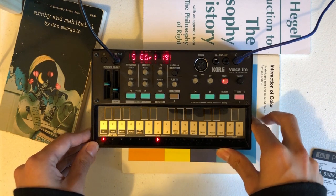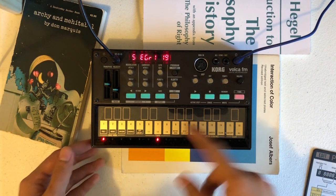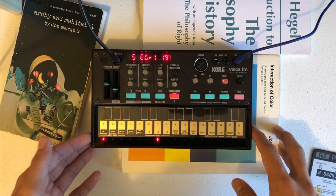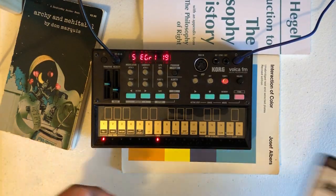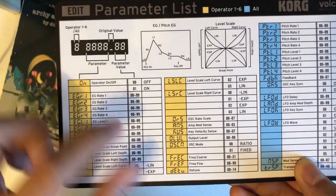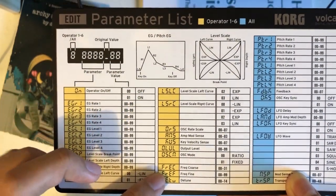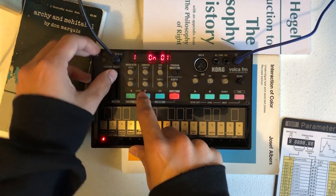Now we can hear the effect of the arpeggio. If you don't hear the same thing in your patch, it might be that the operator is off, the output volume is set to zero, or that the frequency coarse and fine is tuned to be inaudible. I'll go ahead and check this parameter, this parameter, and also this parameter — and these two will be set later.